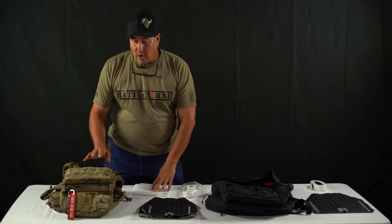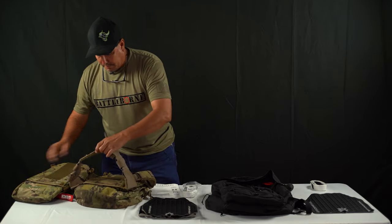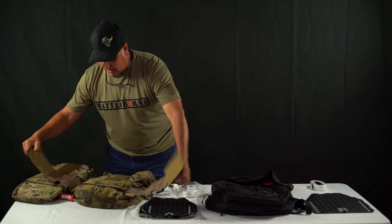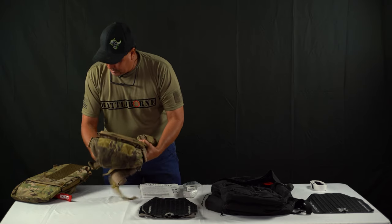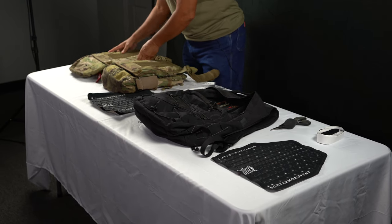Today we're going to do it on the Ferro Concepts plate carrier. You're going to open your plate carrier up, get it all separated and out of the way. Make sure there's no dust, dirt, and grime on it — we've already cleaned this one.